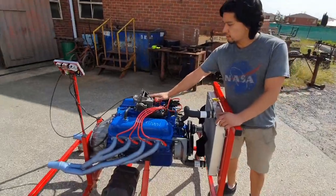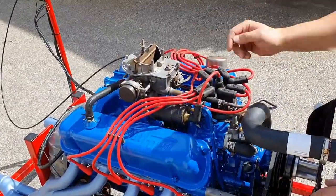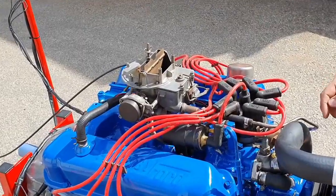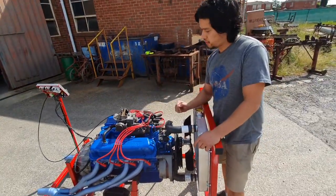We've got a 2-barrel Autolite carby here, and what we've done is we've just got a gasket kit from Hume Performance and we've just rebuilt it. Hopefully she works alright.